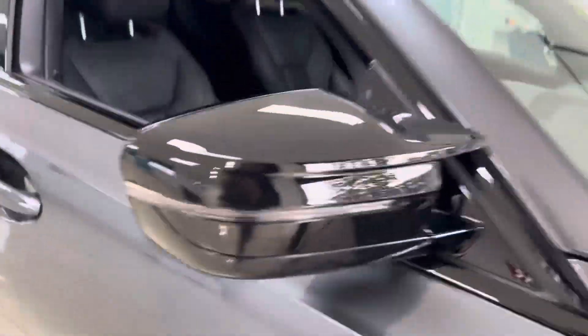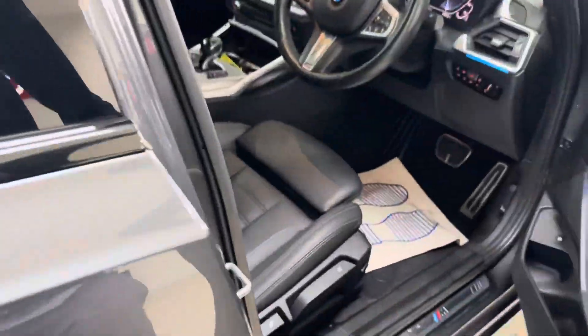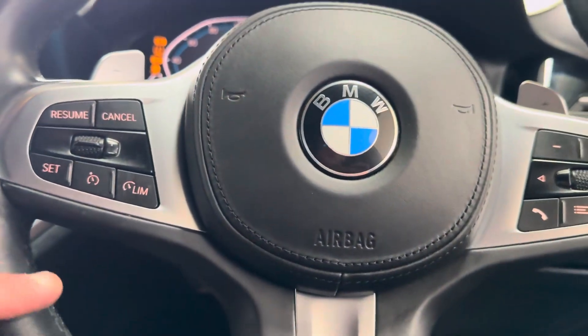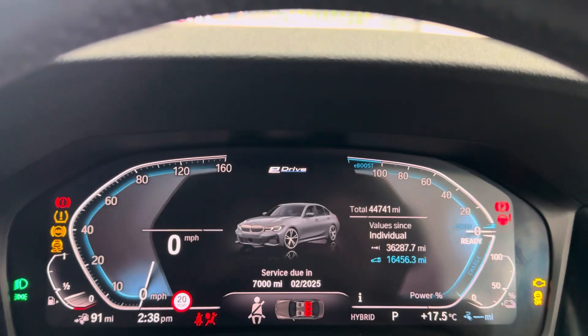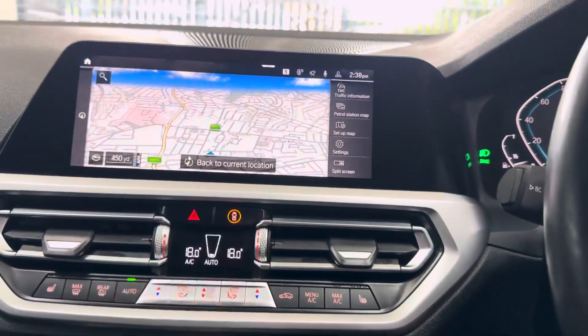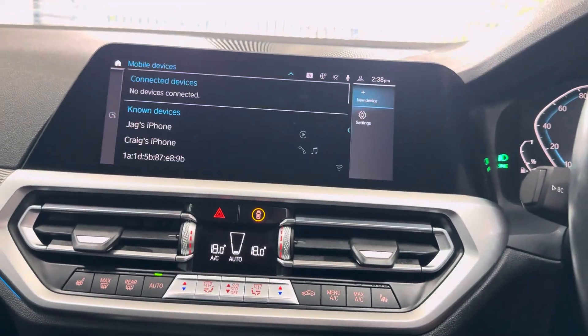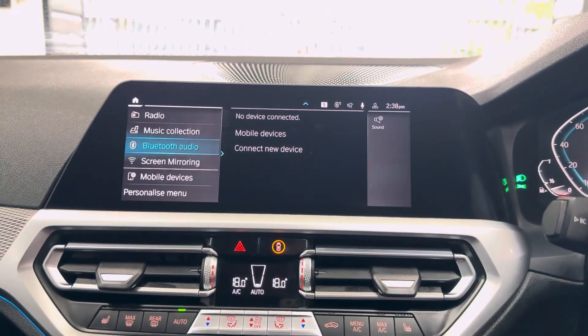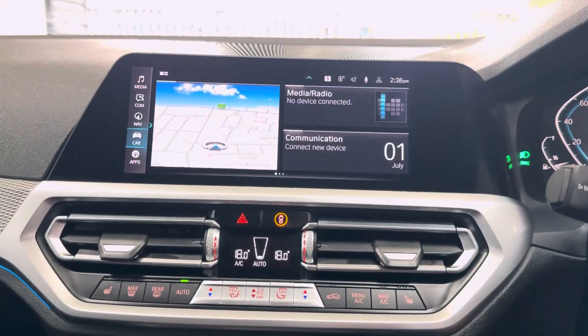On the driver's side, I'll show you some more of the interior functions and features, beginning with the multi-function M Sport steering wheel — you've got cruise control, speed limiter, voice and volume functions. The car has covered just over 44,000 miles (44,741), and you've got sat nav, telephone, audio, Apple CarPlay, Android Auto, DAB, music collection, screen mirroring, and USB.